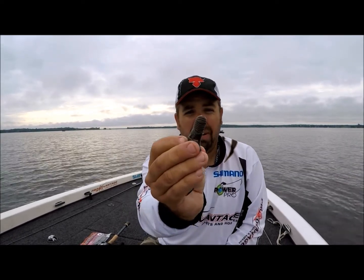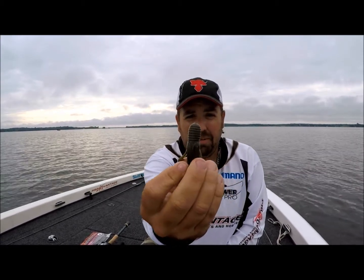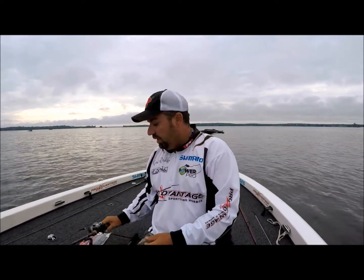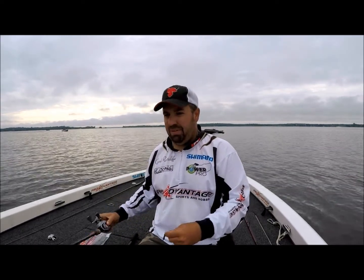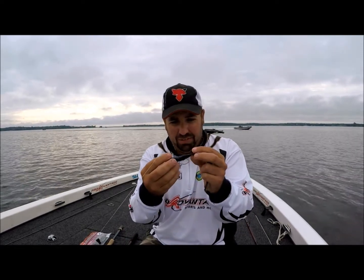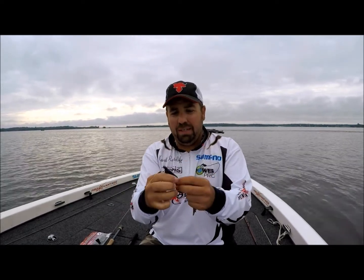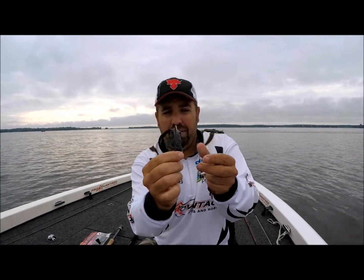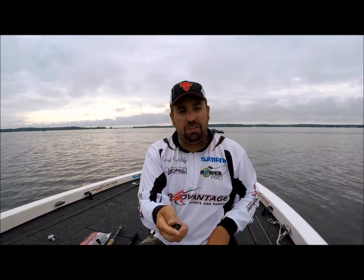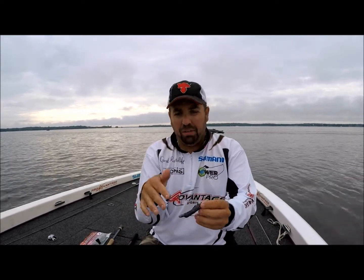...that this bait isn't round — it's kind of an egg-shaped design. What that allows you to do is when you rig it on a flipping hook, you'll see it doesn't actually sit straight on the hook; it actually has a little bit of a curve to it. Because it's kind of flat on either side and skinnier, it almost falls like a tube jig if you put a light enough weight on it.